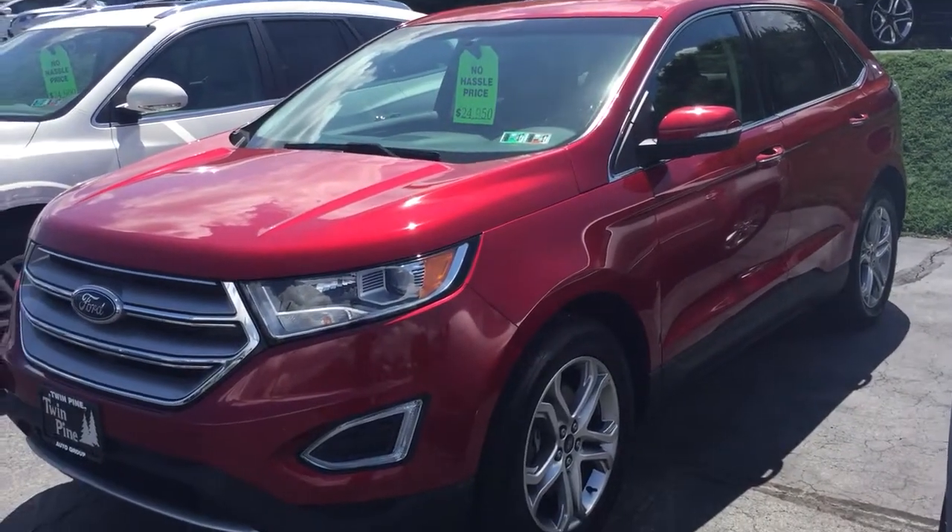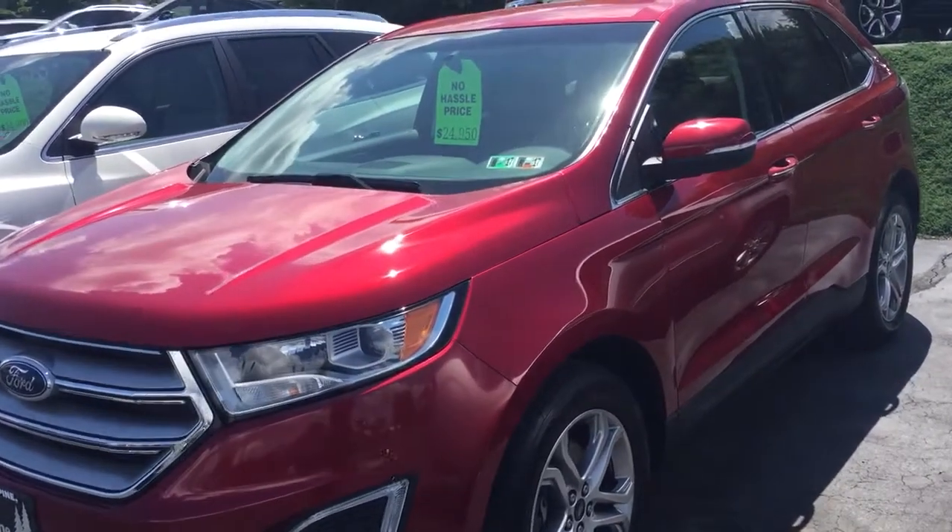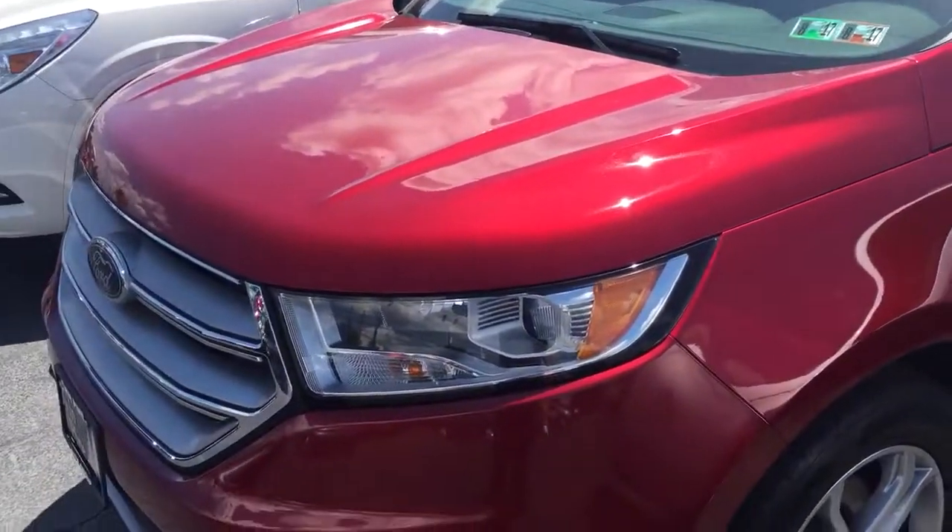Welcome back to Twin Pod Auto Group. This is Wyatt and today I'm showing you another fantastic how-to video. Today's video is going to be on the smart key operation on your 2015 Ford Edge Titanium.